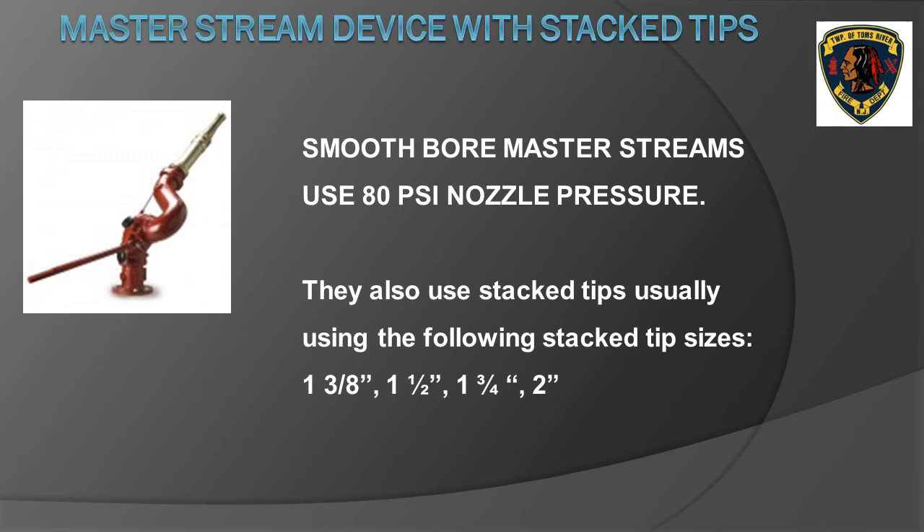Smoothbore master streams use 80 PSI for nozzle pressure. Smoothbore master stream nozzles commonly come as stacked tips, meaning you unscrew one tip to use a larger diameter and flow a higher rate of water. The most common stacked tip sizes are inch and three eighths, inch and one half, inch and three quarter, and two inch.